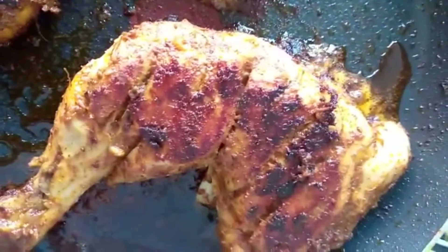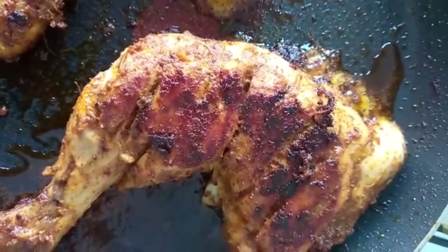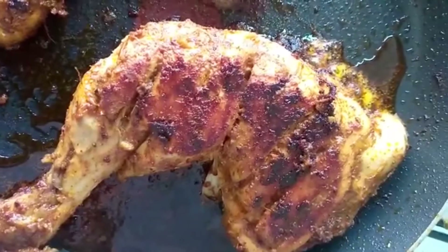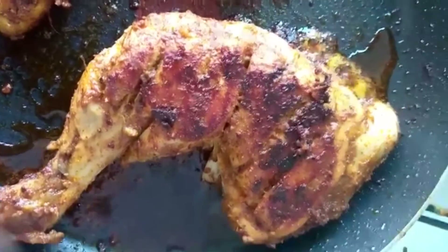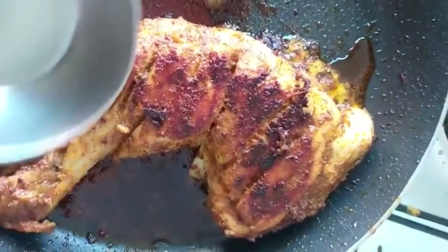This is the Tandoori Chicken. We will eat this — it will taste like this. This is the flavor of the Tandoori. We will tell you about the secret, but we will try it.